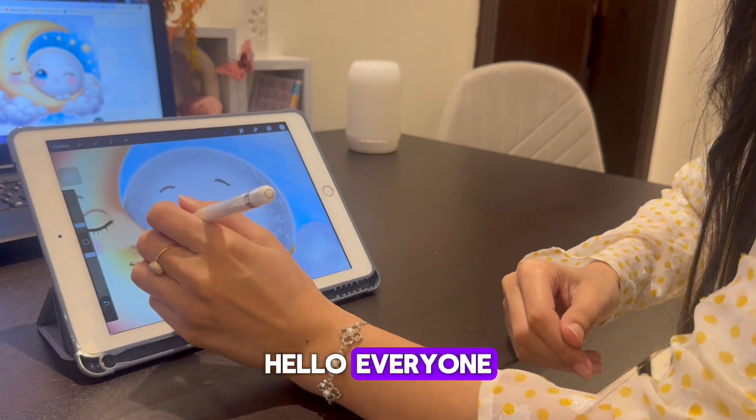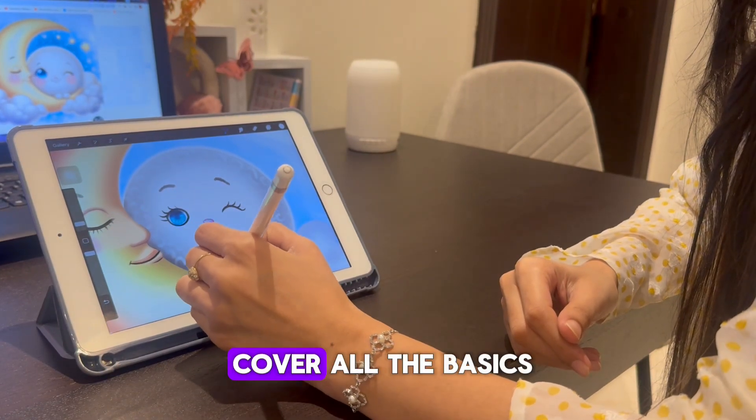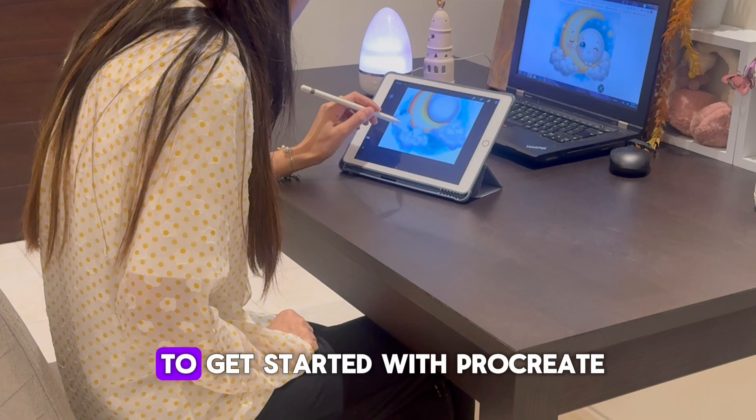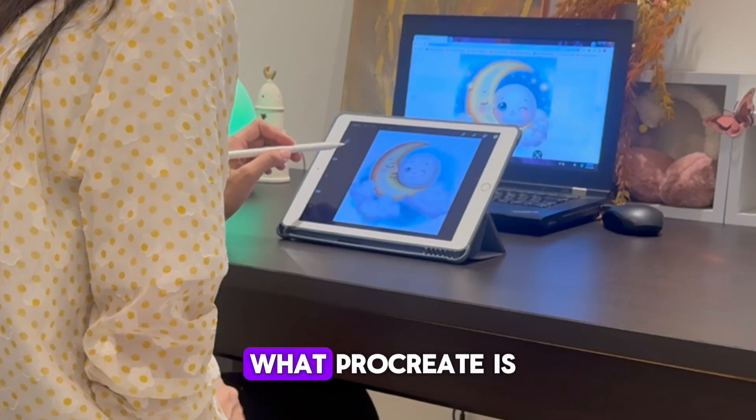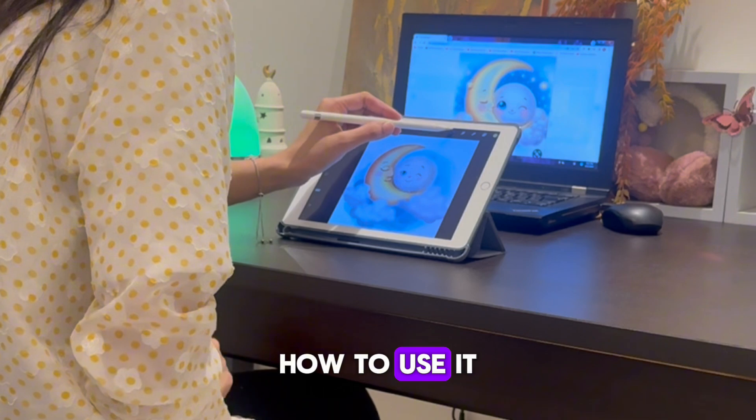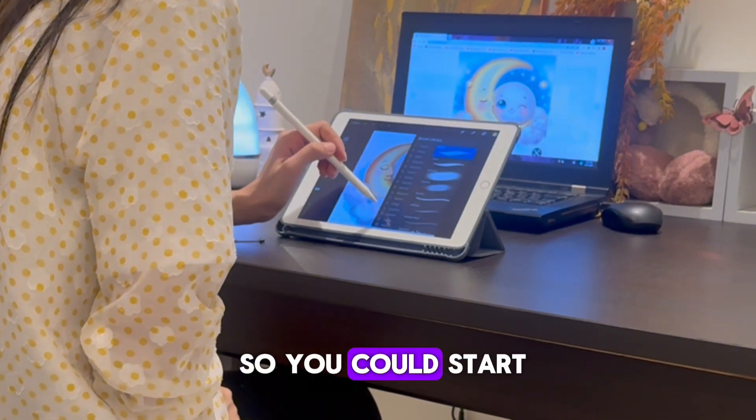Hello everyone! In this video I'll cover all the basics you need to know to get started with Procreate. We will be learning about what Procreate is, how to use it, and what it does so you can start making your own masterpiece. Let's dive in.